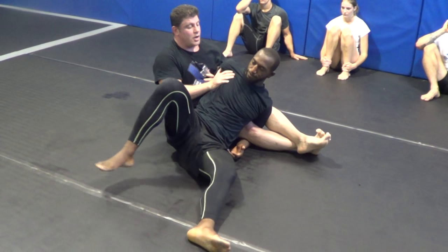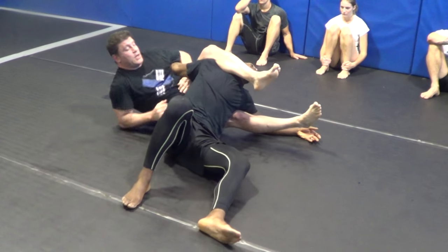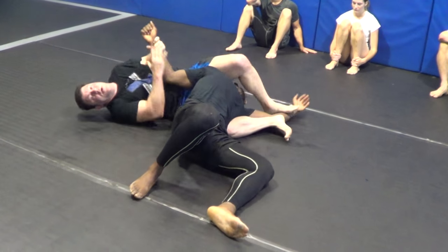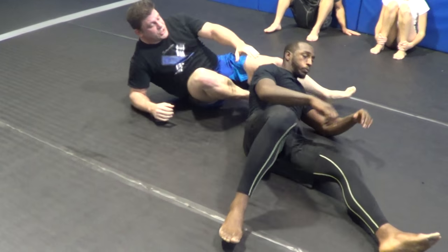In here, figure four armbar. If I wanted to switch to a regular armbar — put it over the head, I can. To the chair, I can. Bring both legs out, I can. Whatever — but it's a potential crucifix position.